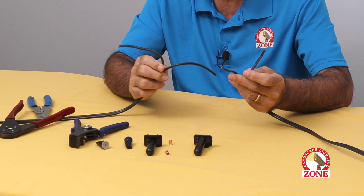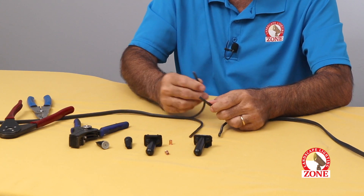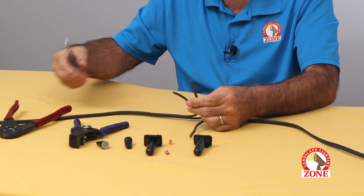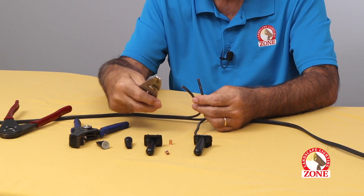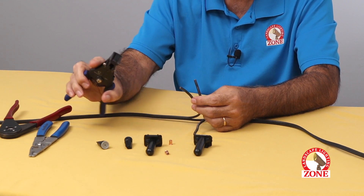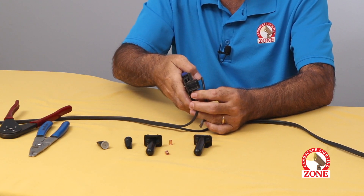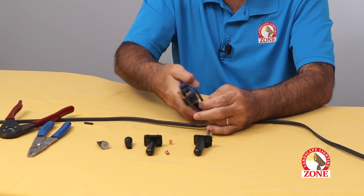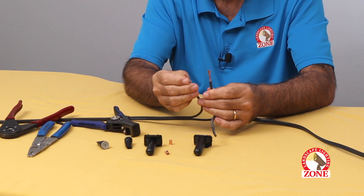Now we have the four ends. We've found the ribbed wires and we're going to strip them. You can use a pair of conventional wire strippers, but you'll find it's much easier with this type of automatic tool — very little stress on your hands and fingers. You line it up with the proper slot, just like that.